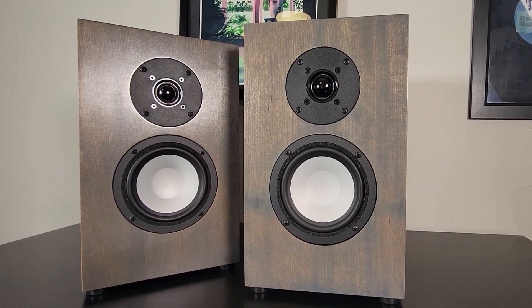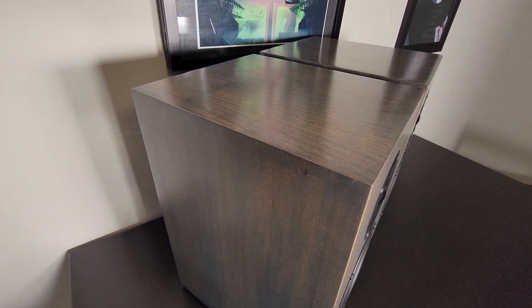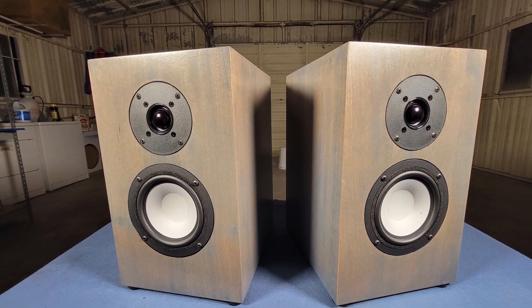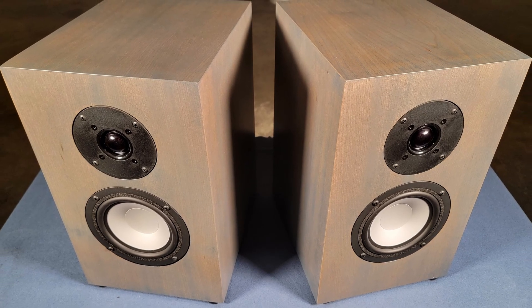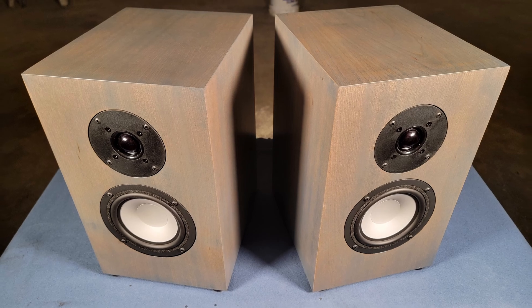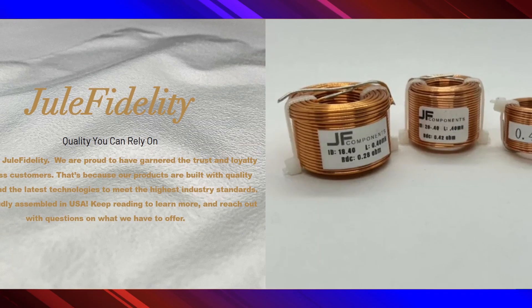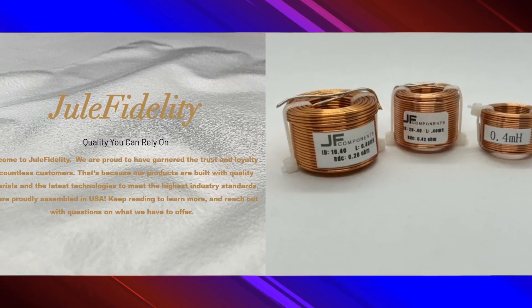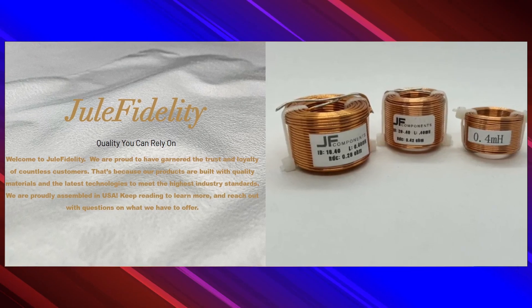The soundstage is really wide, and the center imaging is lifelike and razor sharp. Overall, these are a 10 out of 10 for their price category. They're very easy to build, and the performance from them is nothing short of stellar. The quality parts used in this kit make it a great value. I want to thank everyone for watching this far and supporting DIY audio. Check out Dual Fidelity for your next DIY project. I'll leave links down below. Again, this is not sponsored, and they are not affiliate links. Thanks for watching. I'll see you next time.